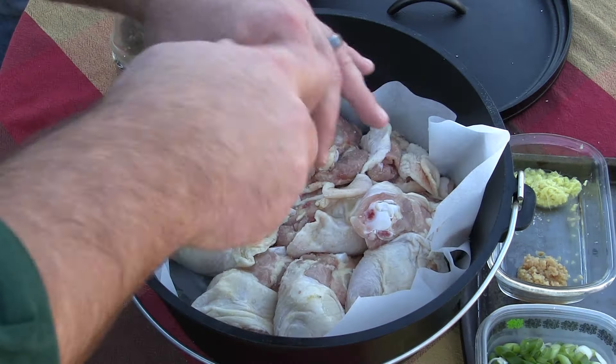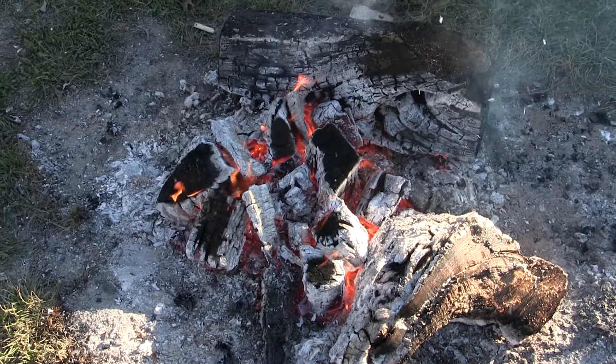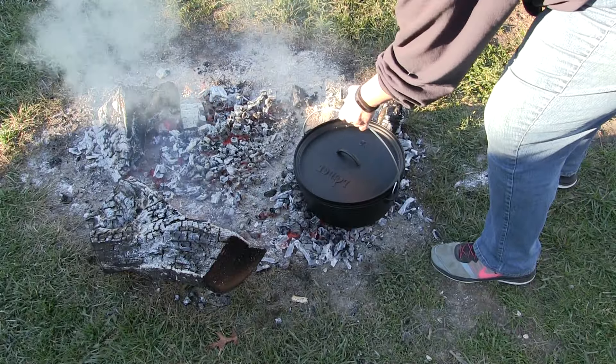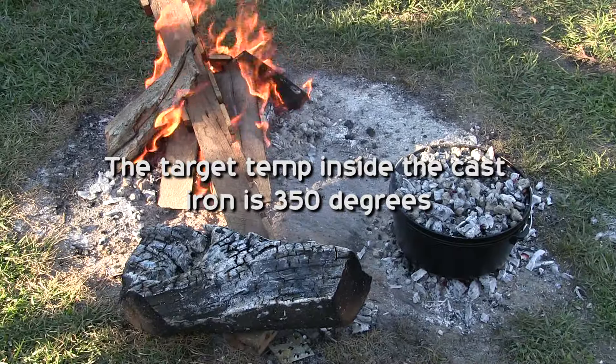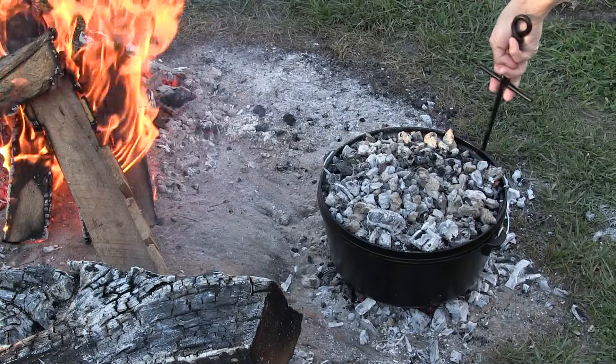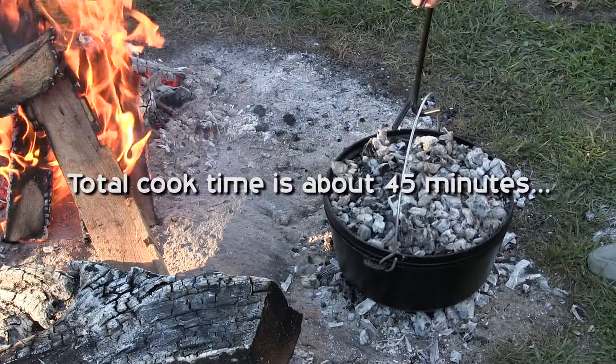First up, you're gonna hit the chicken with the oil, salt and pepper it to taste, and get your fire ready. Then you're gonna go ahead and nest your cast iron down into the coals. Make sure you get the right amount on top, and you're also gonna turn it about every 10 minutes so you don't have hot spots and burning of the chicken.